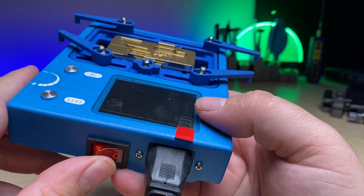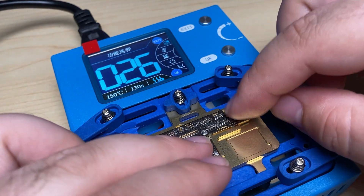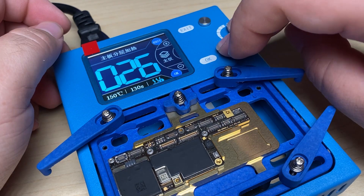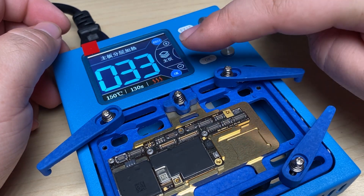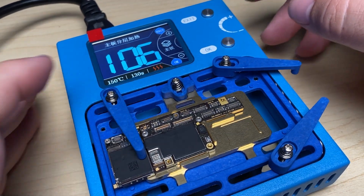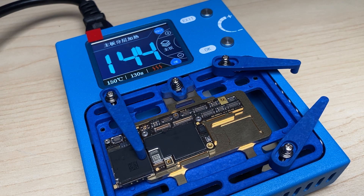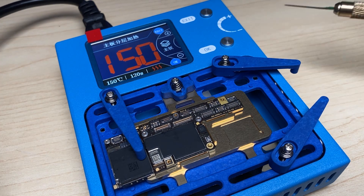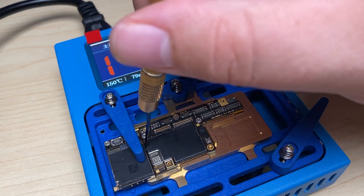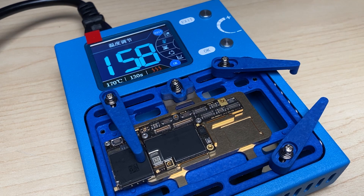We'll plug in our cable and flip it on. Take our board, set it down, hold it down and then it'll start to heat up. Let me go ahead and put pressure here on one spot. Man, it's got to temperature really fast. I'm going to slide through the sticker here and heat it up a little bit more.